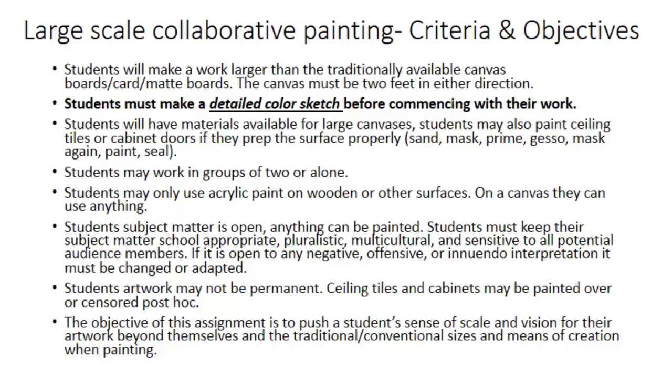Essentially, what I want you to do — or what I'm going to force you to do — is make or paint on a canvas that's at least larger than two feet in both or either directions. The canvas boards we have in the closet are at least two feet in one direction, but I want you to paint on something larger than that. Before you start anything and before committing that much time and resource, I want you to have a detailed color sketch.